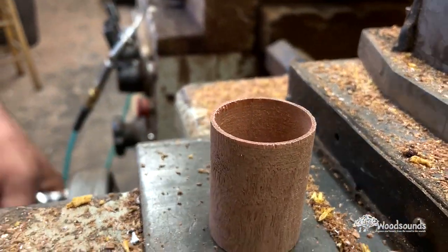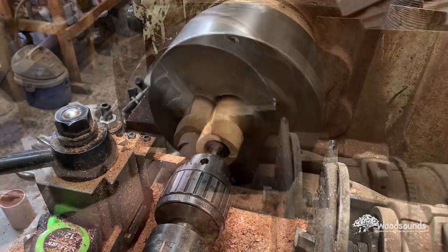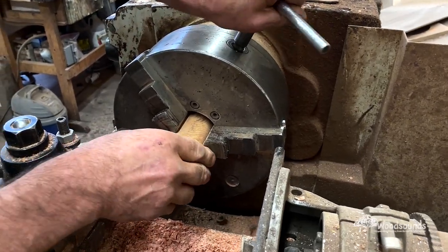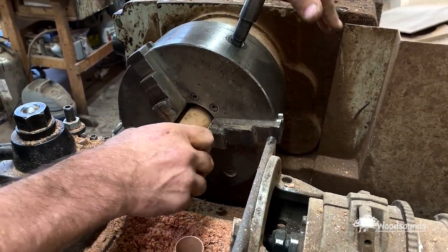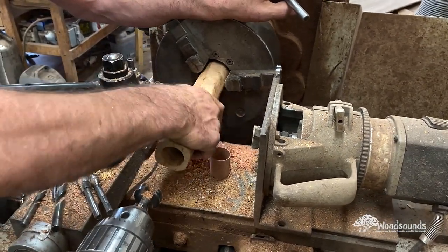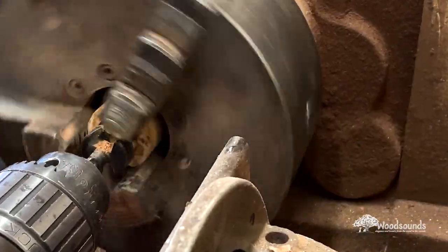A lot of people think flute making is just woodworking, but for me it really comes down to tuning and voicing. The woodworking is just getting things prepared for the point where the real flute making happens. One of the things I was hoping to teach Madison while doing this was how to build a joined flute.